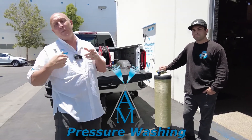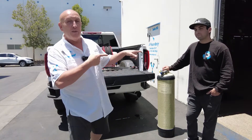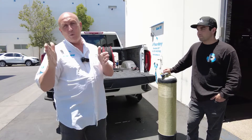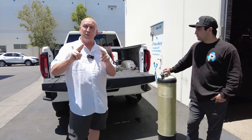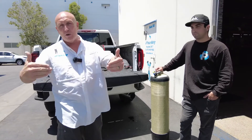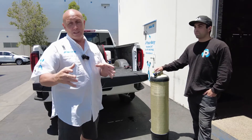Hello everybody, Mark Sullins from AM Pressure Wash. Today we got a repeat customer, Jake from Prestige Power Wash. You've seen in the past where we built his trailer where he's got the dual pressure washers with the burners. He's also got his vacuum on the back, the hose reels on the back, but you can only pack so much into a system.